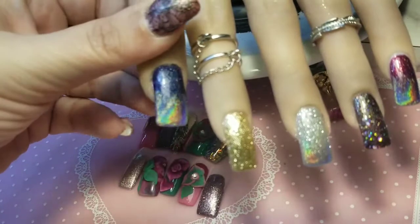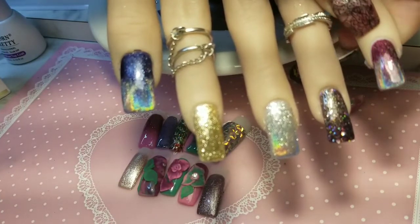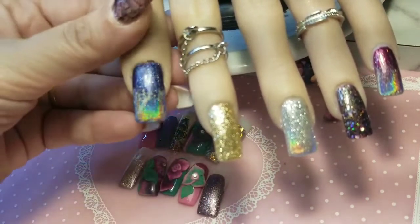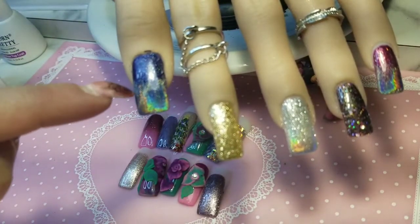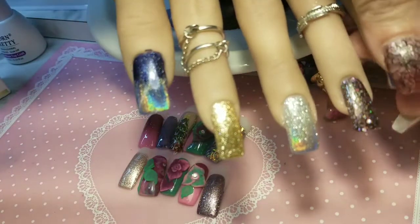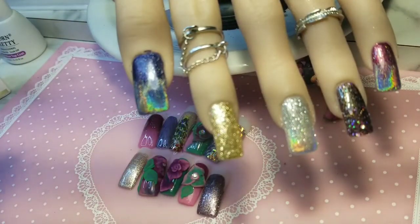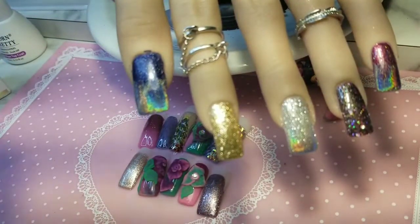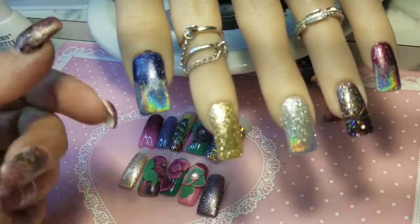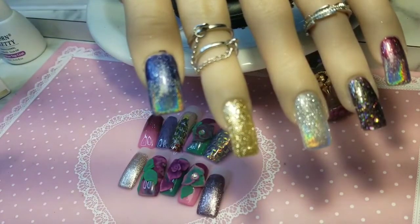I don't know if you notice the difference between this ombre nail and this ombre nail, but personally I like how I did this one better. The reason is: when I used the eyeshadow applicator to blend it, I went in a U-shape on the Pinky Drink fingernail so it looks more like an ombre fade following the free edge line. On the blue one I went in a straight line, so that's why I don't like it as much — although I still think it's absolutely amazing.